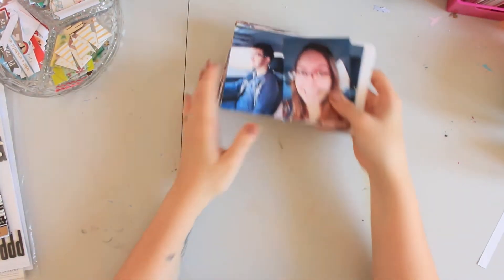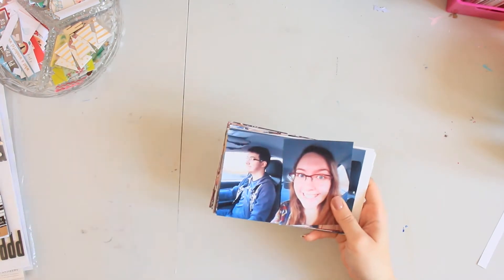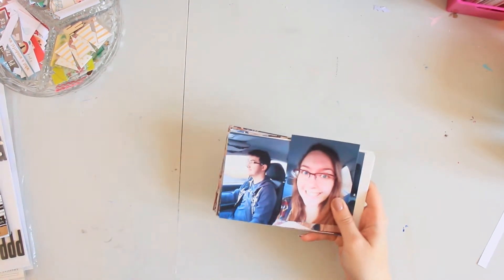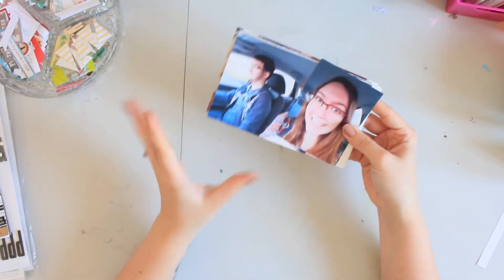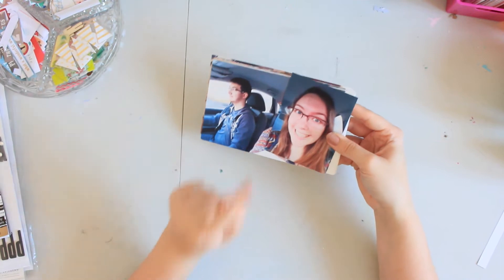Hello my lovelies! So today I have a video for you which involves project life. What I'm going to do is cut all the images out, put them into pockets, and then I will be right back.